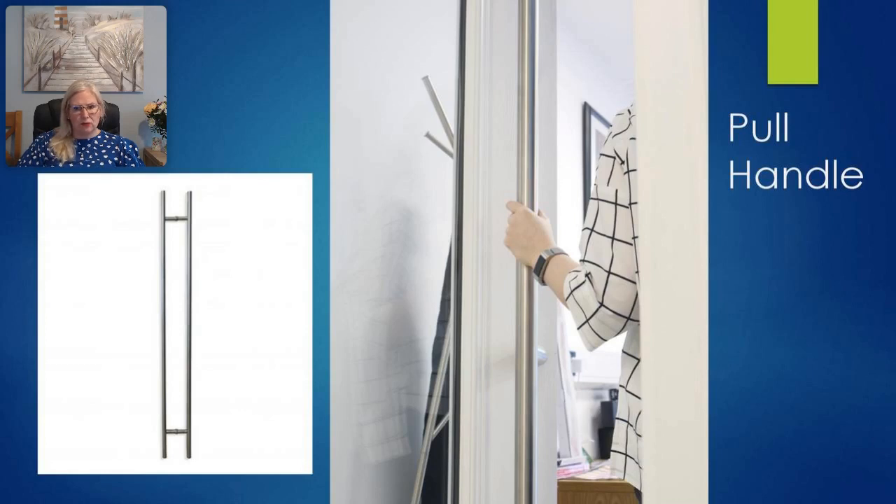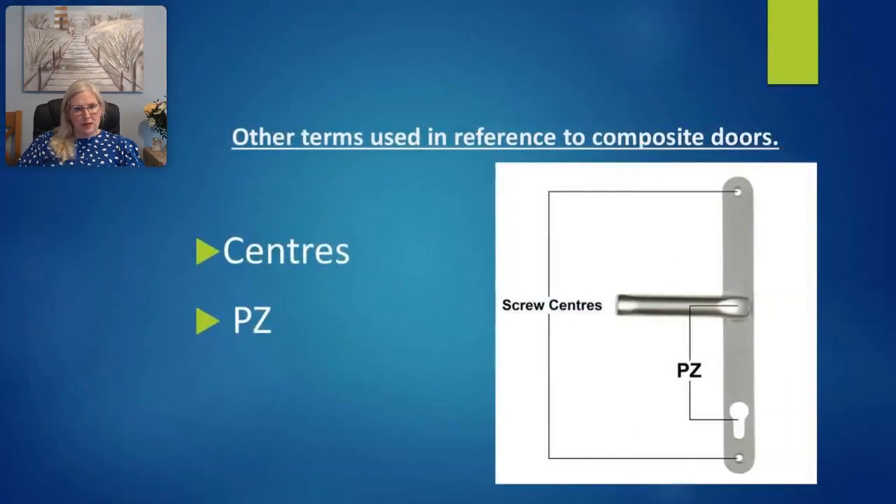What also makes this pull handle stand out is the three different fixing methods available: hidden fixings, bolt-through, or back-to-back fixings. Due to these fixing methods, customers have the option of sending the door out to site without the pull handles on to prevent damage in transit. The door is simply sent out with the fixings on and installation can be completed on site.